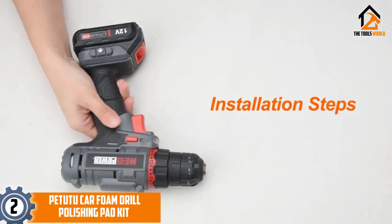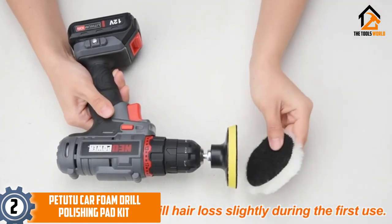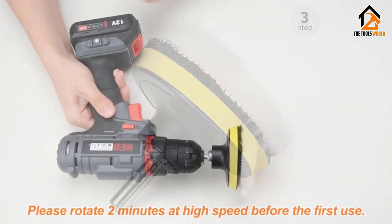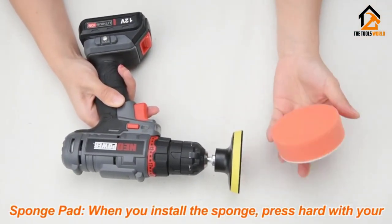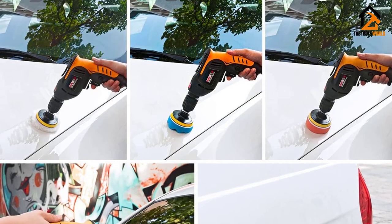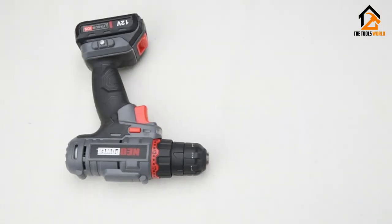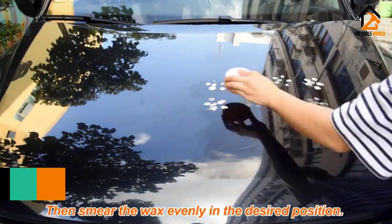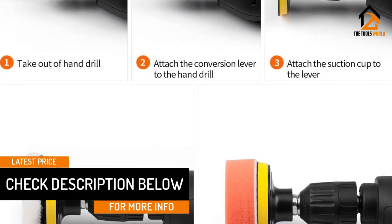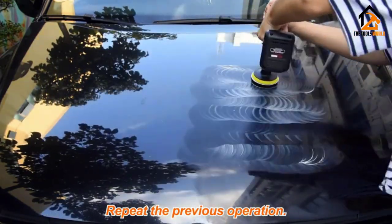At number two, we have the Patutu car foam drill polishing pad kit. This comprehensive yet affordable kit comes with 22 pieces total, including 16 three-inch sponge polishing pads, two wool buffing pads, two drill adapters, and two suction cups. Designed for sealing, glaze, polish, or wax, these buffing and polishing pads feature adhesive backings so you can quickly change pads in seconds. All pads included are washable and reusable, so your minor investment could last a long time with some care.